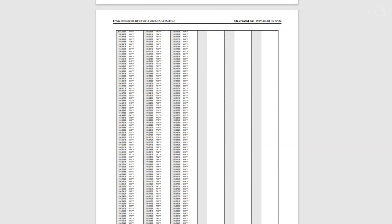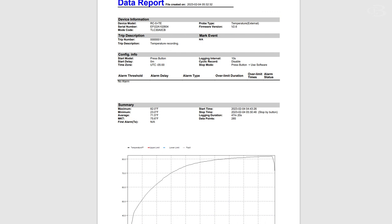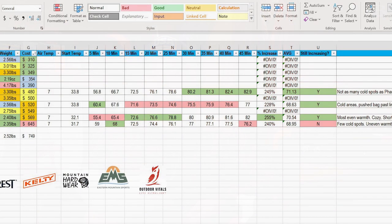This logs every 10 seconds. It's a certified thermometer which is actually used in a lot of refrigeration and freezer settings in the food industry. It actually prints out a report — in the report I get a graph, and then it shows me the temperature every 10 seconds. I can go through and get my readings every five minutes up to 45 minutes.